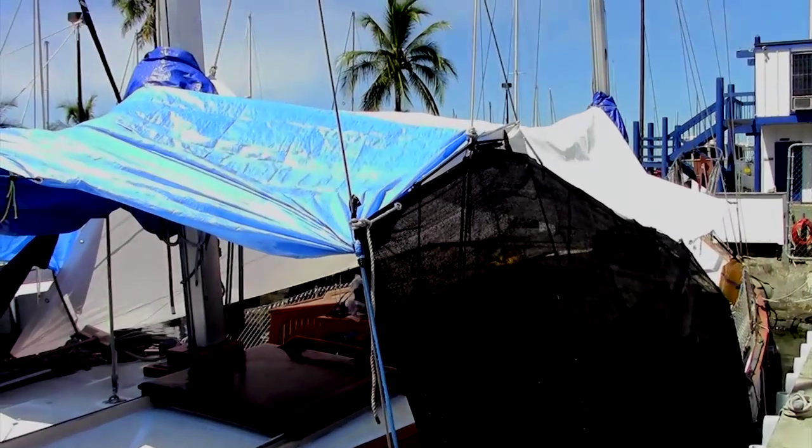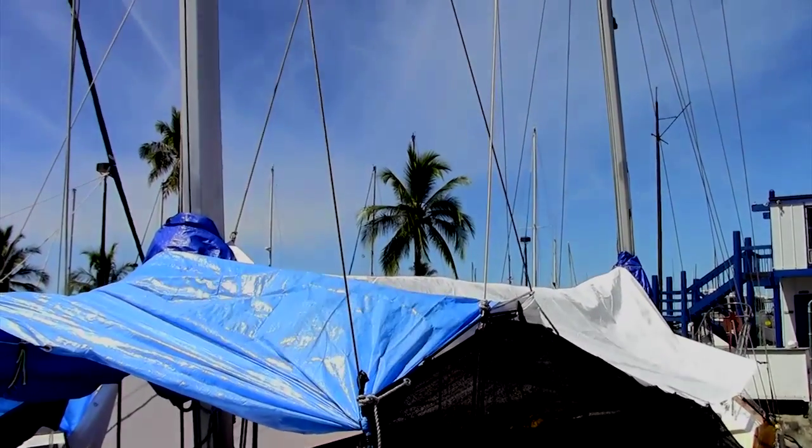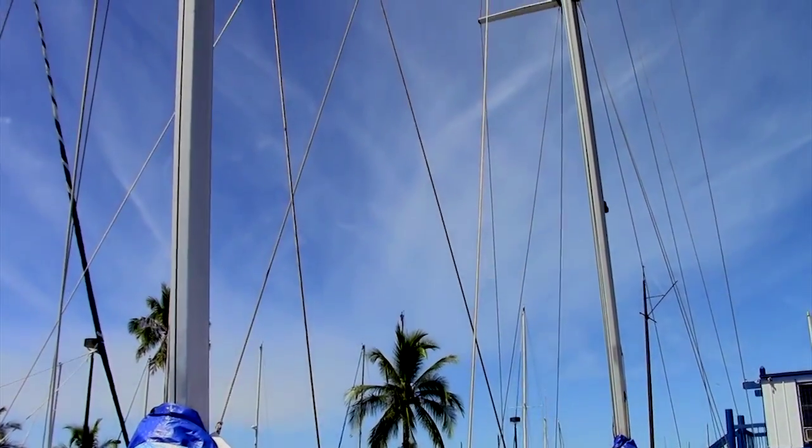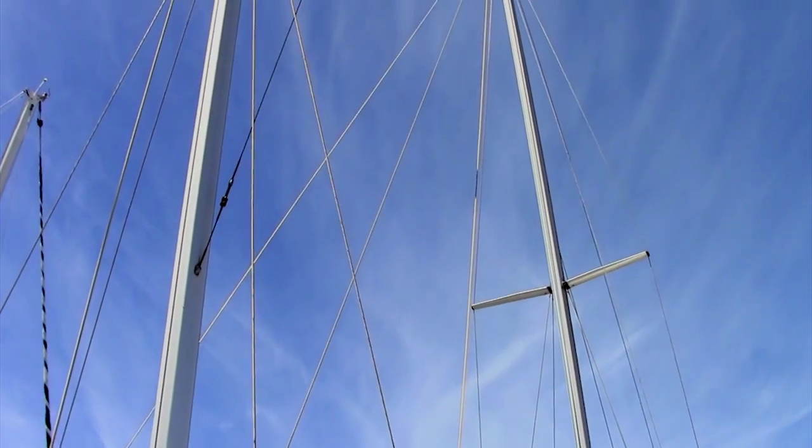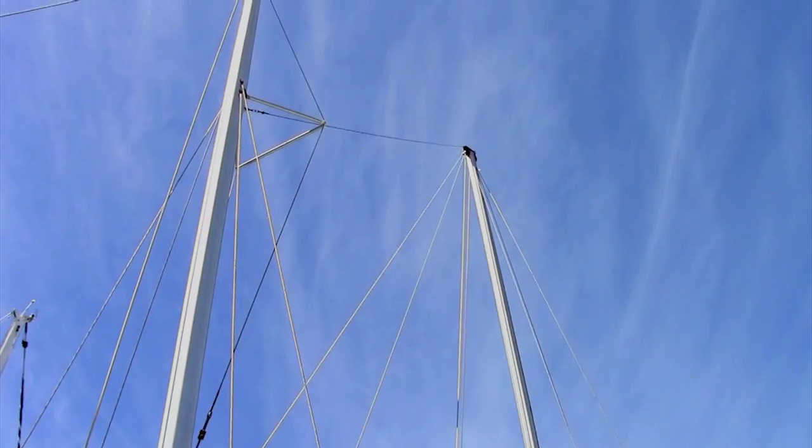The hull is in great shape — very thick and very durable. The masts are Isomat masts; they run about $43,000 if you get them shipped from France, which is where these came from.